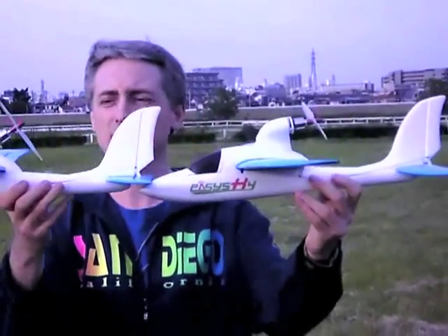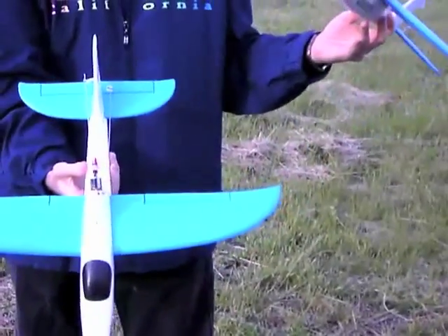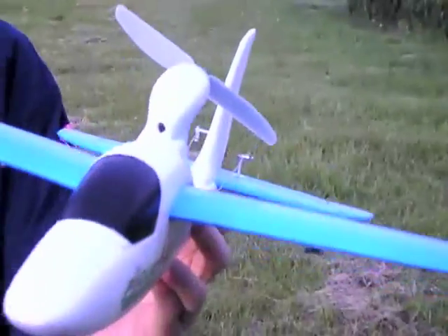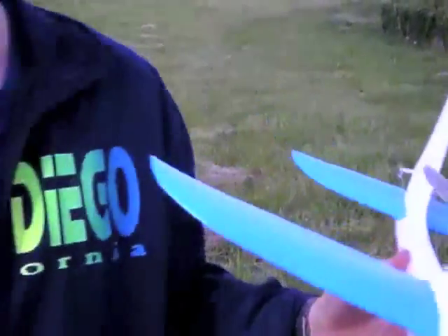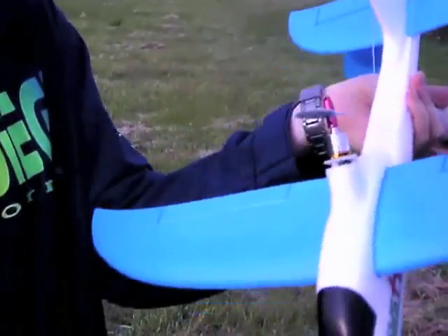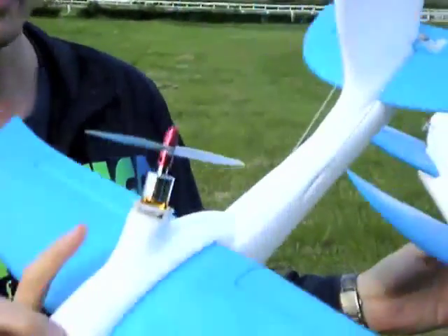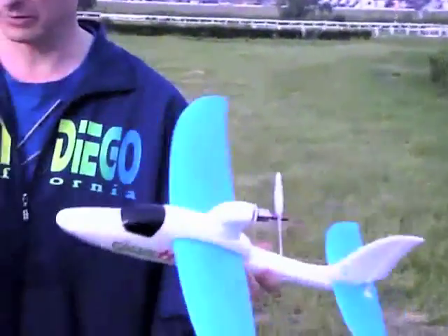It also has a little bit of right angle thrust on it as well. Nothing else is different except this one has a little air intake you can see there to cool off the ESC. This one doesn't have that, so I had to cut in a little bit on the fuselage there to try to get a little bit of airflow onto the ESC to keep it cool. The motor really doesn't need any.